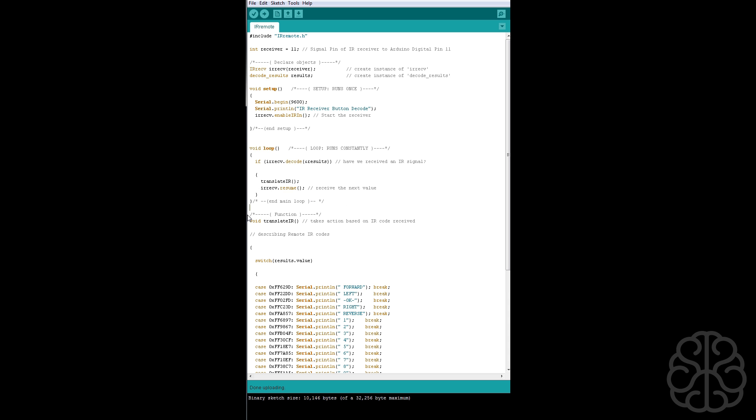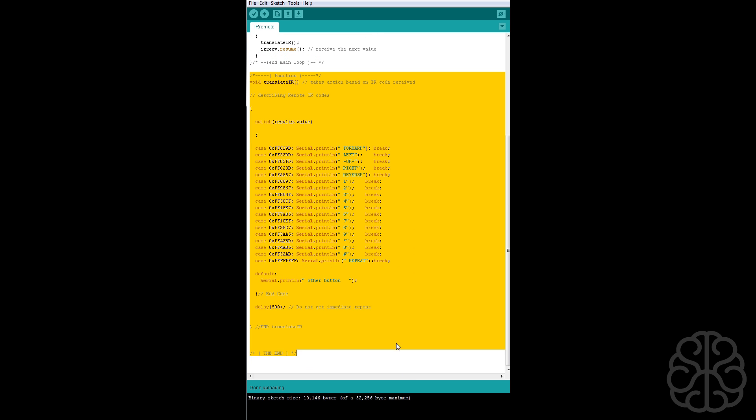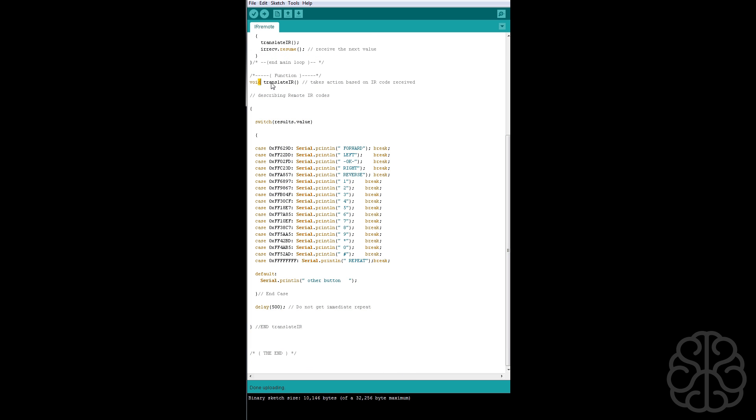Now we write our function called translate IR, which takes action based on the IR code received. We're describing all the IR codes available on the remote — forward, left, OK, right, the numbers, pound sign, and star. In each case, when receiving a specific hex value we serial-print the corresponding label like 'forward' and break out of the function.